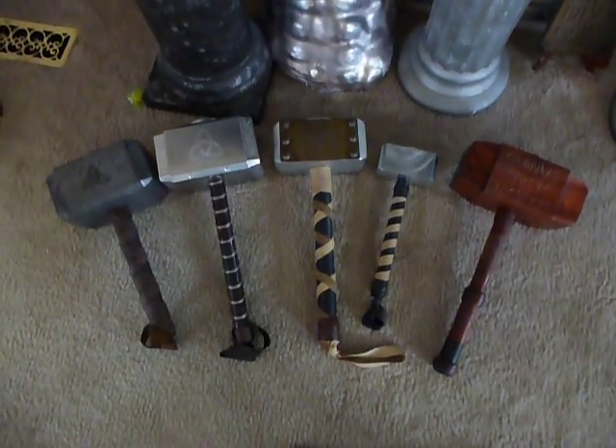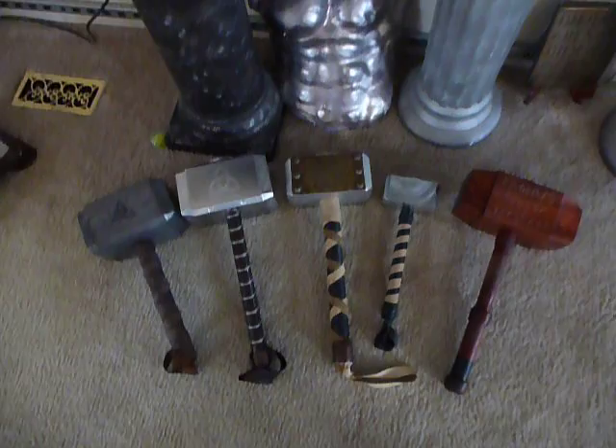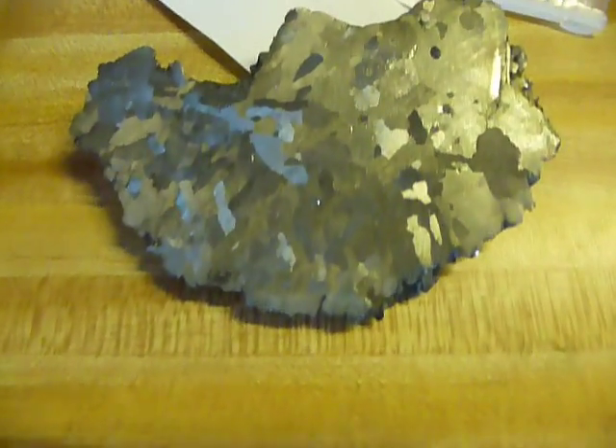There's a small version that gives you an idea of the size, and then obviously the Cronus one. We're going to be coming up with the meteorite ones as well. And I got this one for my grandson. Anyway, there you go — meteorite Mjolnirs.